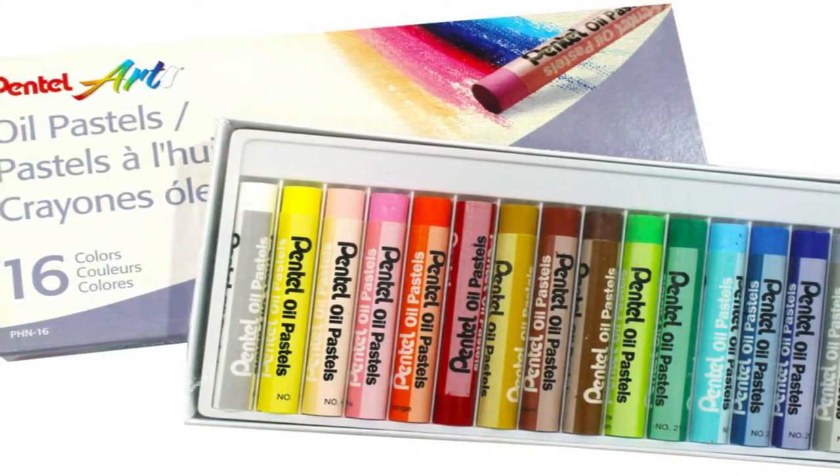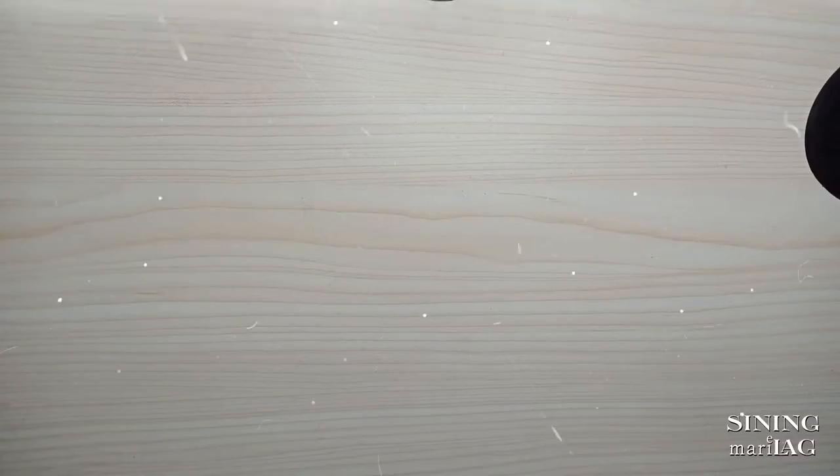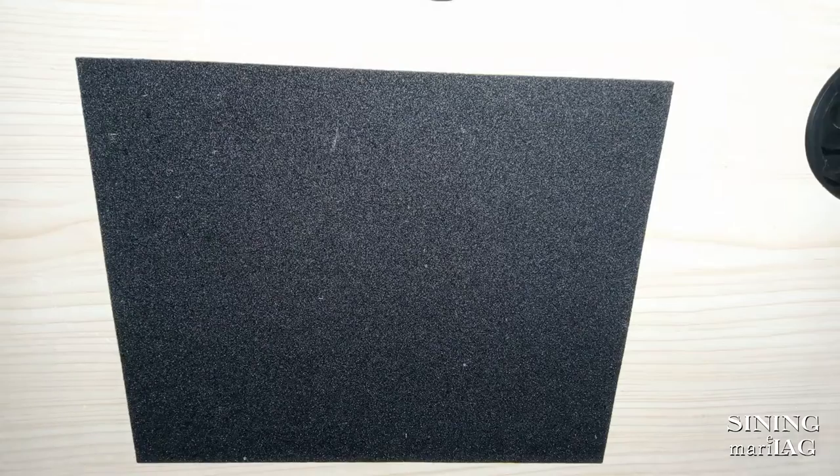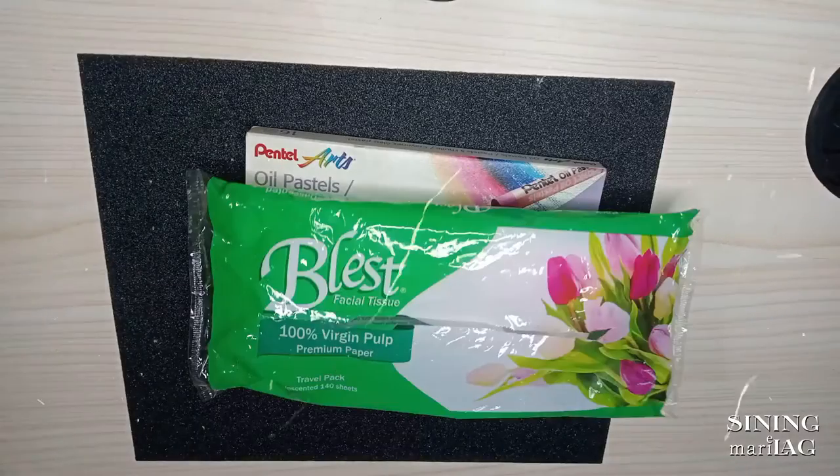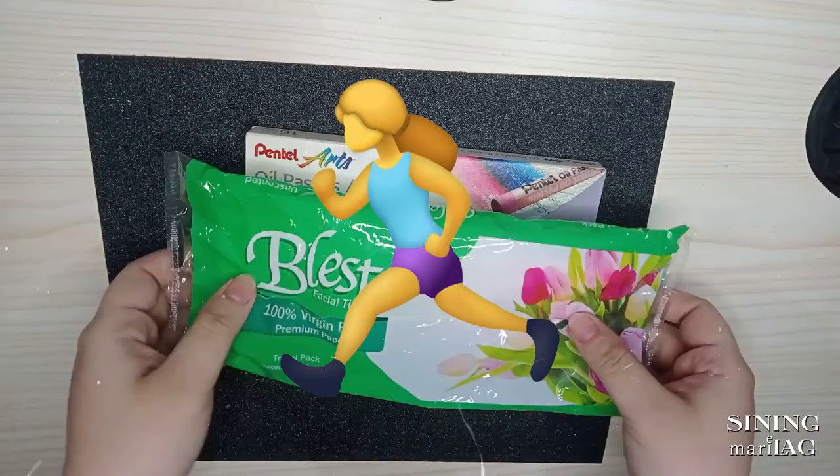Oil pastel. Aside from that, gagamit rin ako ng sandpaper and tissue. Let's go na!